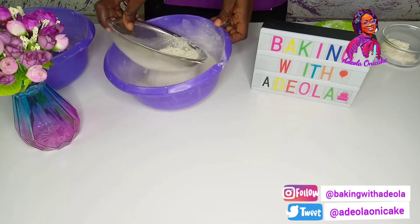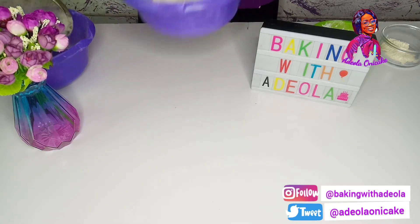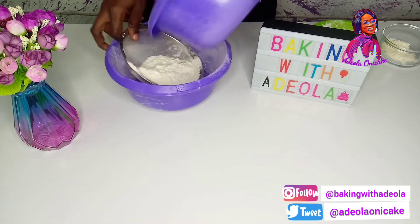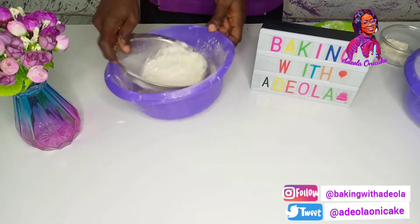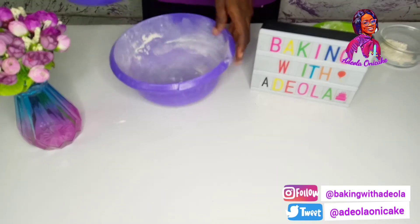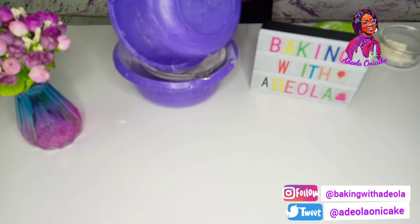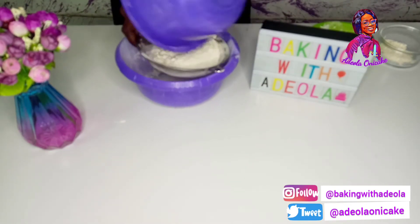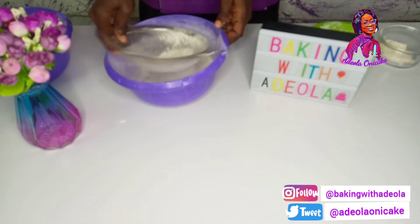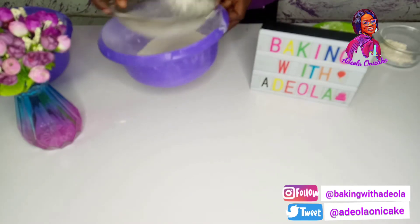So I'm going to sift it four times. And my cake flour is ready. The final time — four.